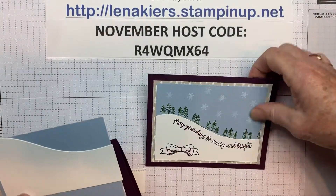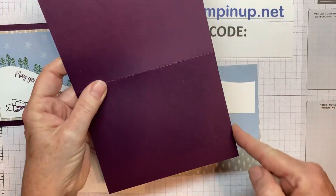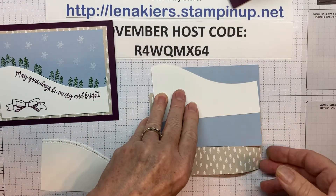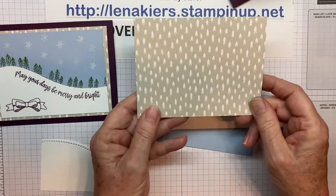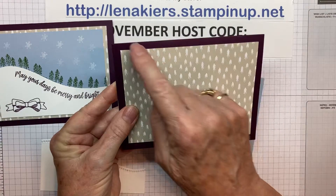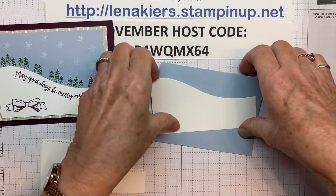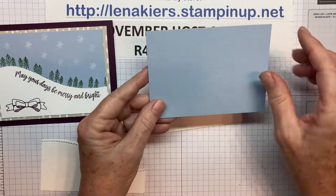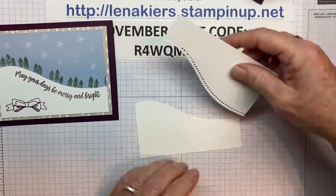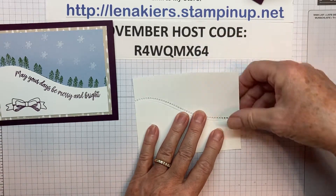These are the pieces that I used to make the card. Five and a half by eight and a half, scored at four and a quarter — just a regular card base. This is a piece of that designer series paper, and that is five inches by three and three quarters. I left a nice edge of this Blackberry Bliss paper because I really like this color, especially for Christmas. Then this is the Seaside Spray, and that is four and three quarters by three and a half. And then this was the white piece, about the same size — a little bit bigger.